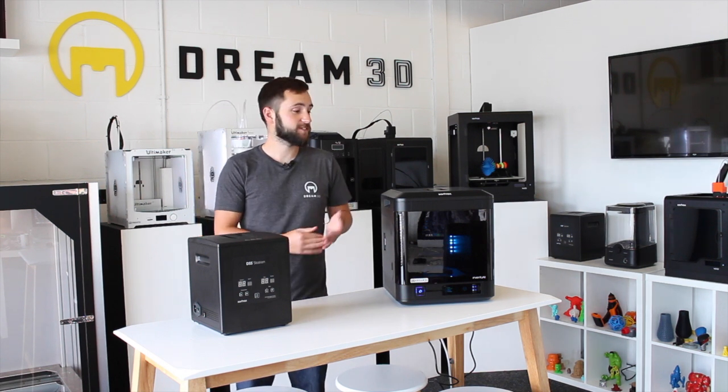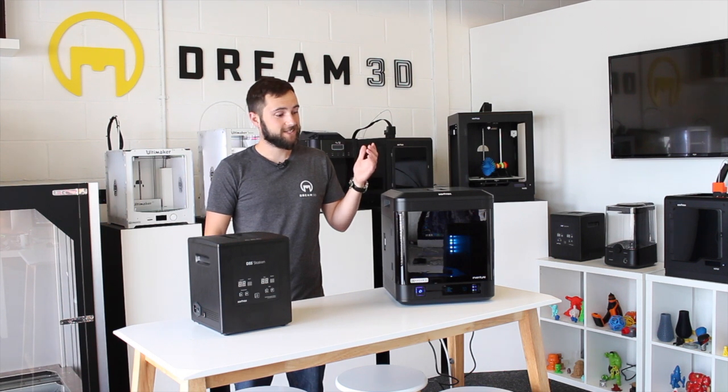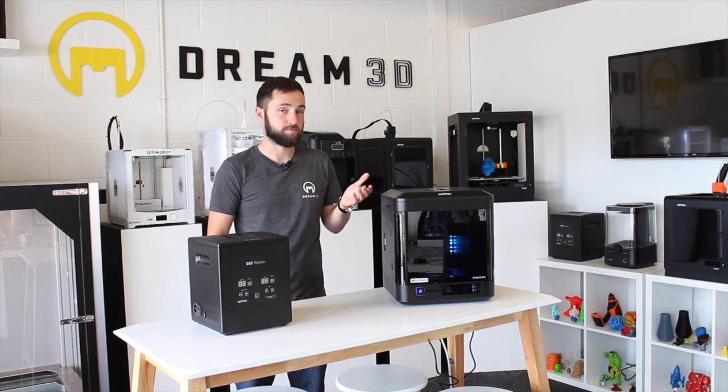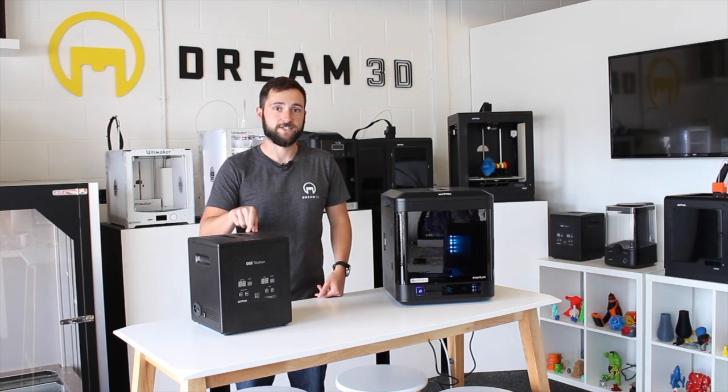Today we're going to be doing a print on the Zortrax Inventure, and we're going to be printing a gun. I'll show you exactly how to set up the file and how we're going to print it with dissolvable support and dissolve them away in the DSS station.